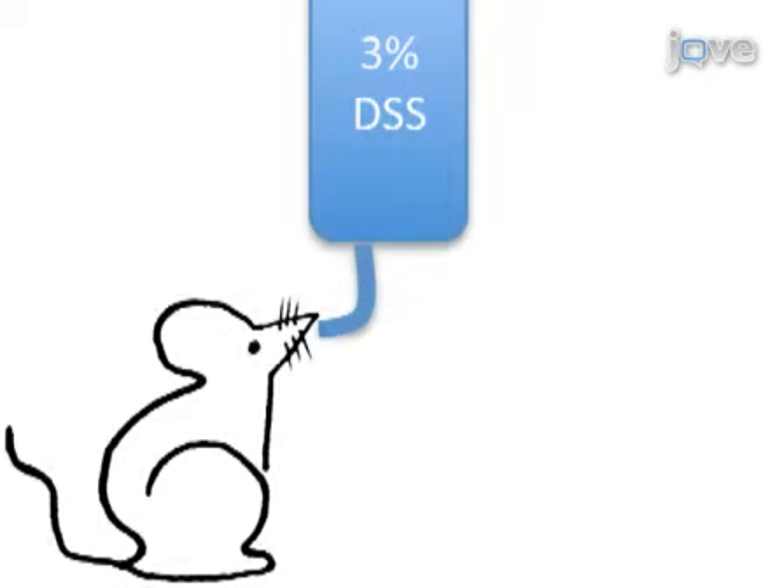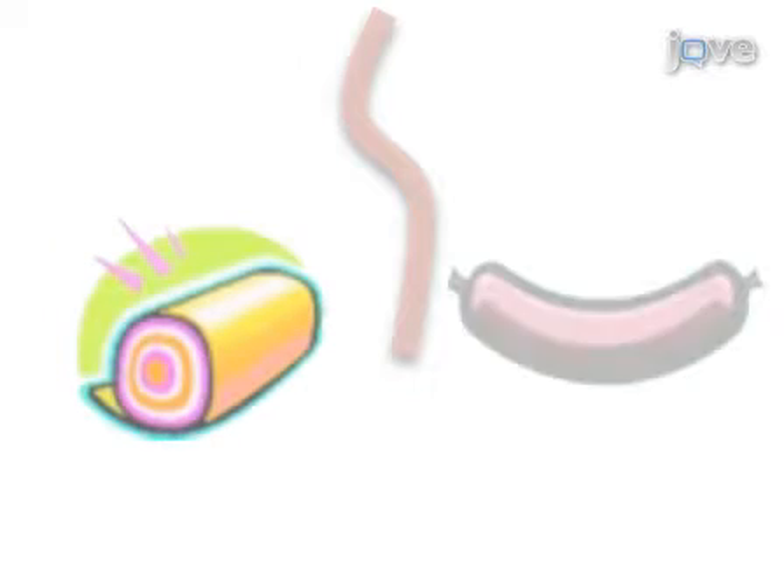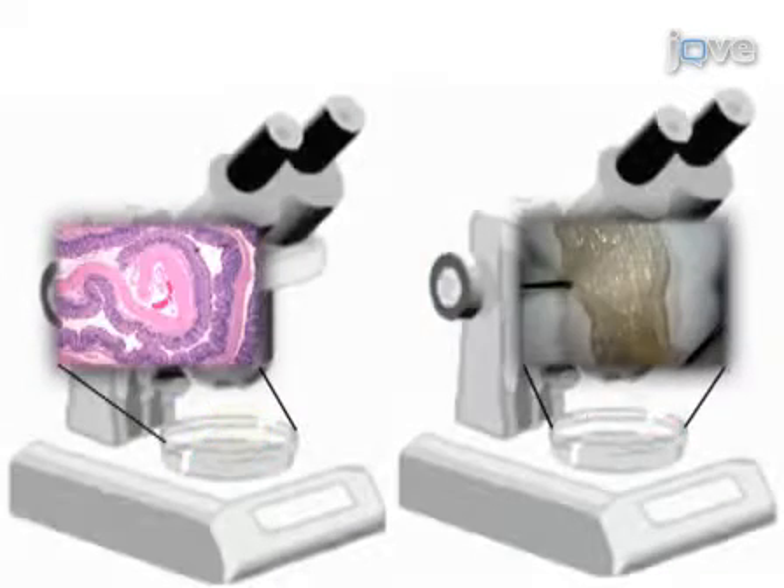Mice are given 3% DSS ad libitum for four days, while weight and presence of diarrhea and fecal blood is recorded daily. DSS is replaced by autoclave water after day four. After three days on water, mice are euthanized and their colons are removed. Colons are measured and weighed, then either formed into Swiss rolls or sausages and examined under a microscope.